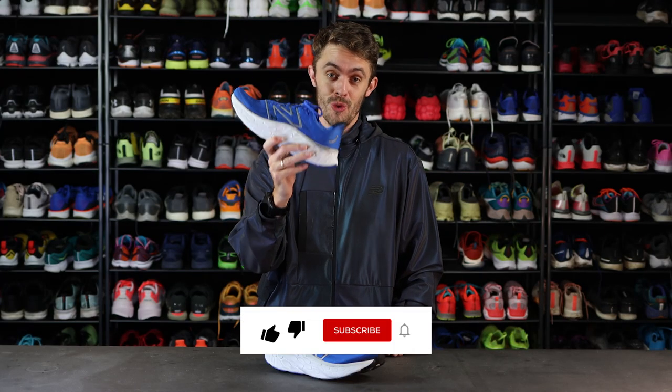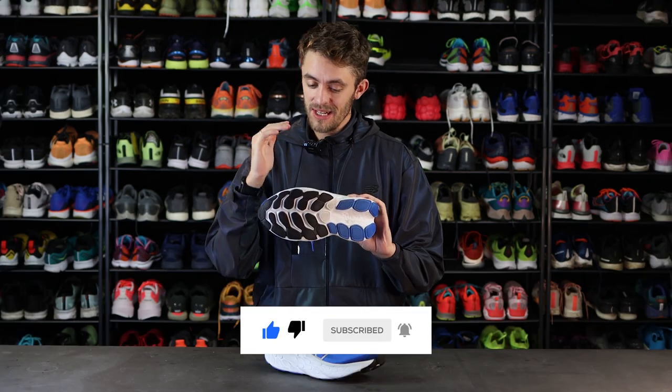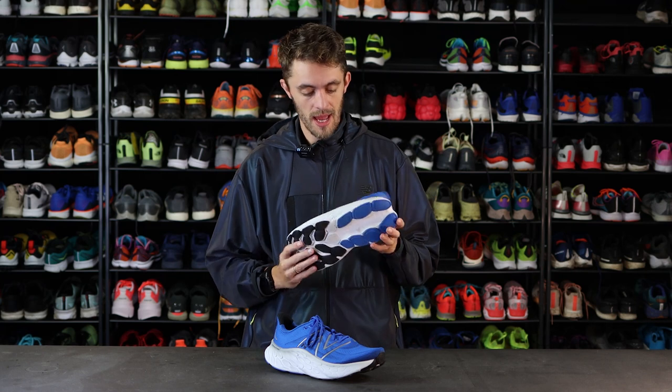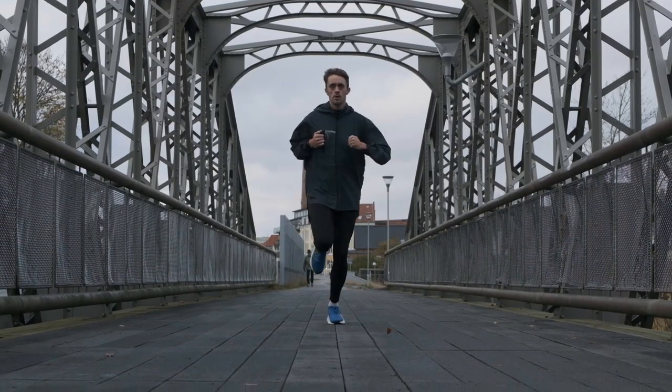Wow, what a shoe. When you first try the Maw V4, you just want more Maw V4. As the name indicates, it is just a max cushioned daily trainer with Maw foam.